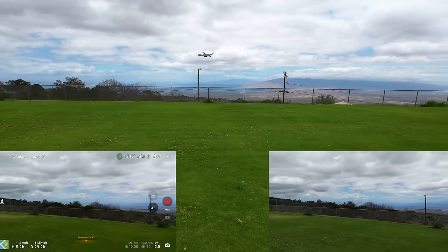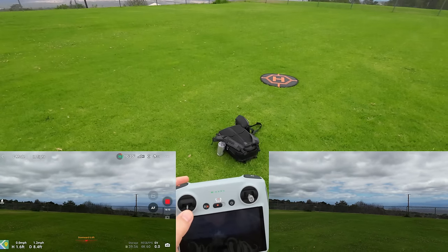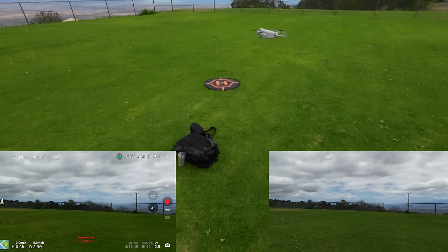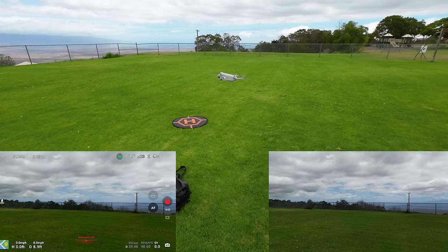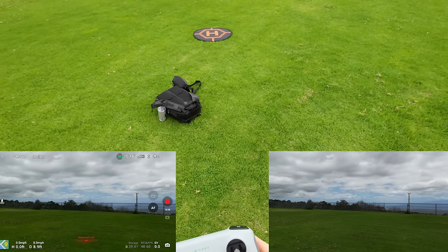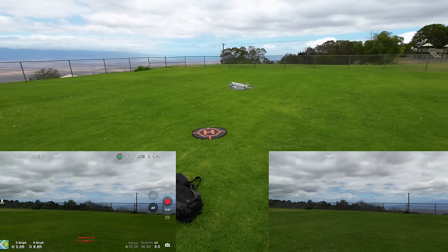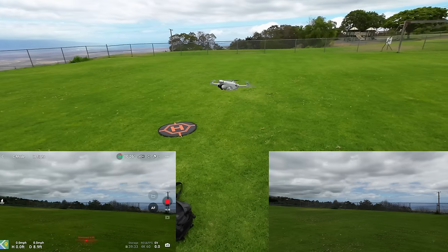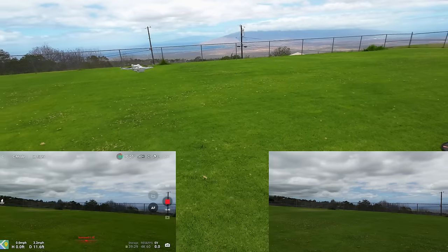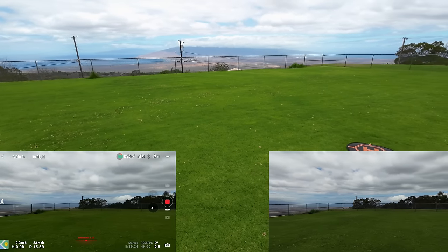Let's see what our flight time is now — 10 and a half minutes, we're at 36%. That's kind of all I wanted to do with this battery: run through the normal manual flying functions. Then we'll get to different camera functions, Quick Shots, and tracking on the next battery. We got a good feel for it in these three modes flying manually.